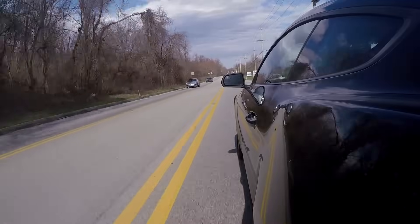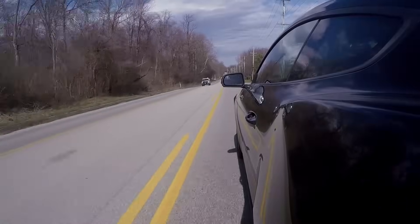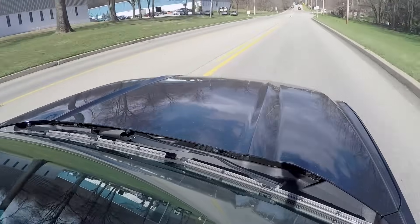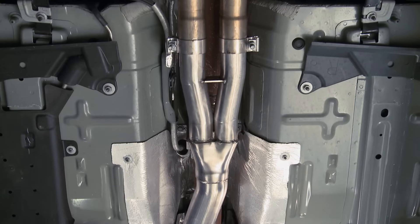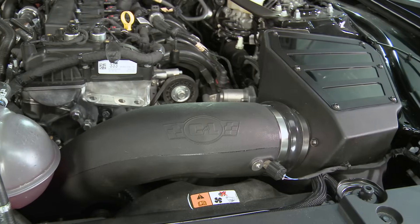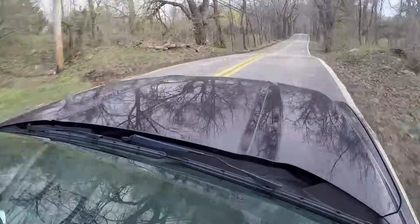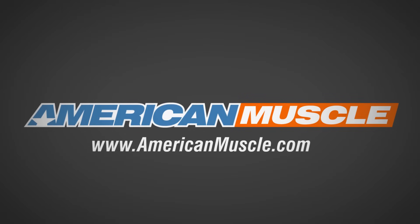This thing definitely gets up to speed a lot quicker now — it feels effortless, whereas before it was a struggle to get up to 50 miles an hour. Now it's pretty effortless and it's actually great. So that's going to wrap up this EcoBoost build. Overall, I'm really happy with all of the gains we saw from a few minor bolt-on modifications paired with a tune. I hope you guys enjoyed the video, and as always, for all things Mustang, keep it right here at americanmuscle.com. We'll see you next time.